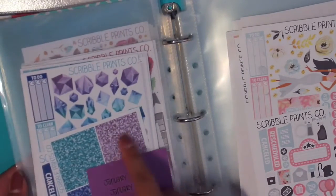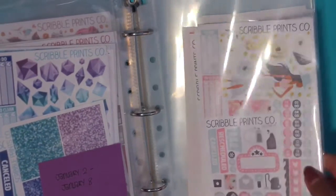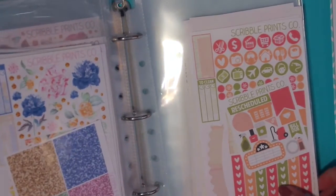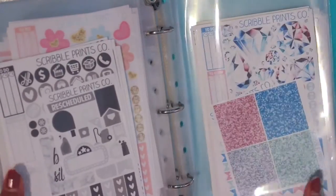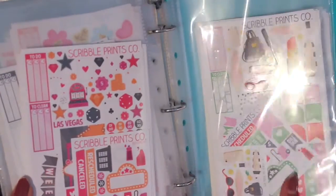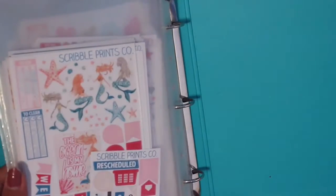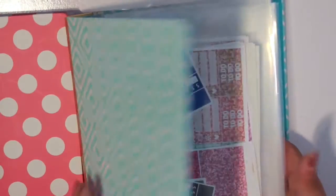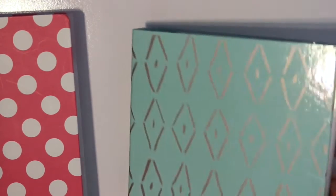We have this September ultimate kit and I don't know the name so I'm just going to flip through these. I literally have so many kits, which is hard because everything is so cute and you want to buy it, but there's not enough months or weeks to use them all. So that is my Scribble Prints Co binder.